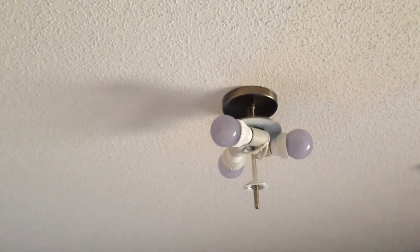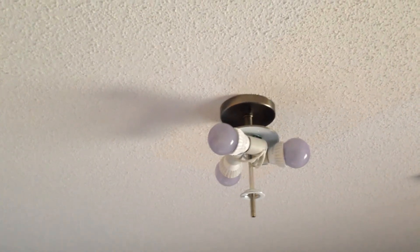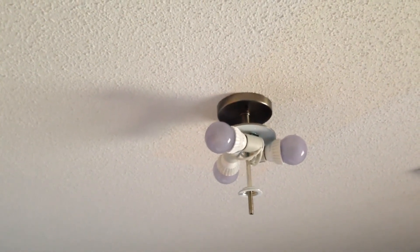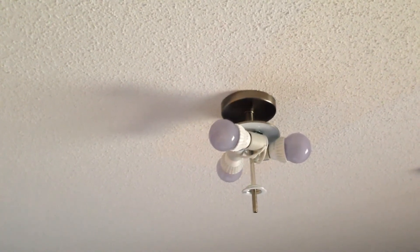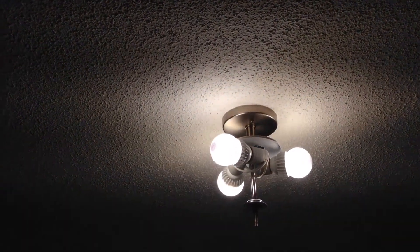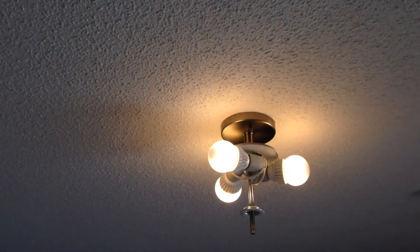Now I've got all three Cree bulbs installed. They're a little purpley when turned off, but you won't see that once the glass fixture is over them. I'm going to use this Lutron dimmer and flick it all the way on like I would when I come into the room. There's obviously no warm-up time or issue there. Now let's do a gradual reduction in brightness — when I let go of my finger it kind of bounces up a little bit in brightness.